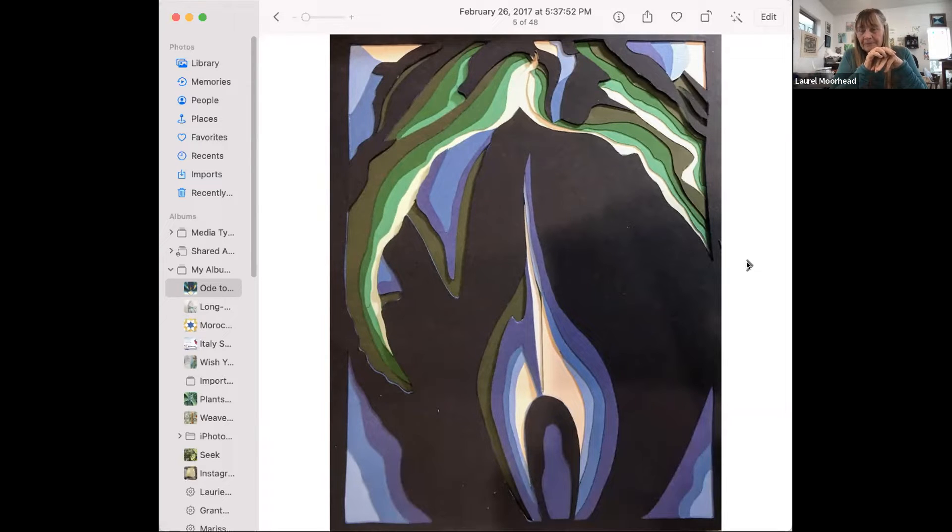Beautiful. Beautiful. Thank you, Laurel, for sharing. That does go with what we're going to be talking about today with our speaker.